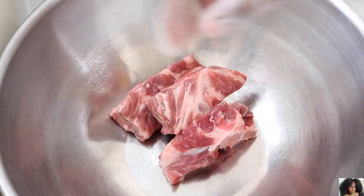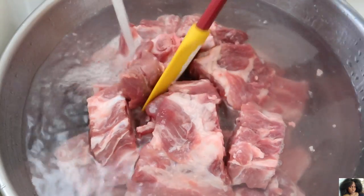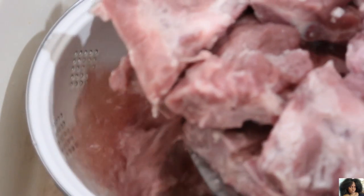Add the pork neck bones to a bowl. Cover with cold water and white vinegar. Soak for 30 minutes to 1 hour, then pour the neck bones into a colander and rinse with cold water several times.